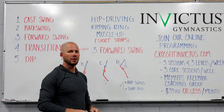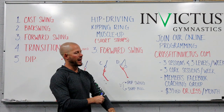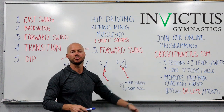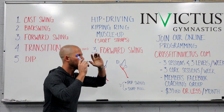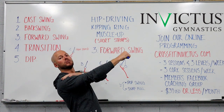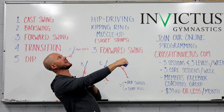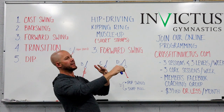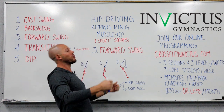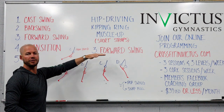Side note: throughout this entire forward swing, you should be looking forward — about 20 to 30 feet in front of you. As soon as you start letting your head go back, you will lose the tension in your upper back that creates that snap pull. Then you end up with a big shoulder angle and your body is more ceiling-facing. The more ceiling-facing you are, the more you'll have to rotate during the transition to get up and over the top of the rings. That is part three, the forward swing.